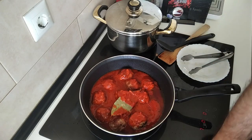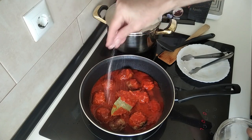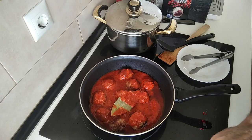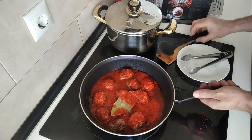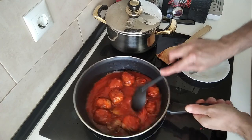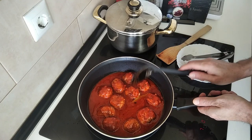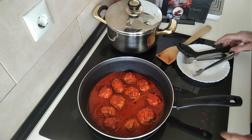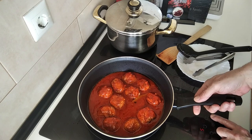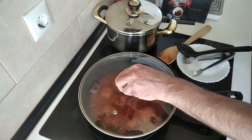I'm also going to add some salt. And I'll just give them a stir about. And I'm going to turn this heat down to number five, which is medium high. And I'll cover it up.